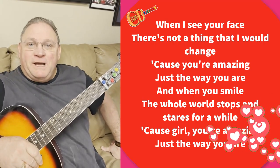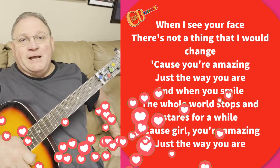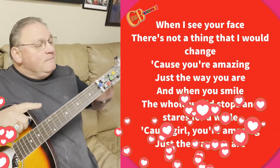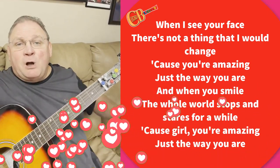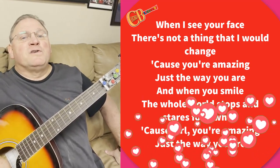Hey guys, Travis here with Chord Buddy. With Valentine's just around the corner, there's no time to get yourself a Chord Buddy — or either the full combo package, which is available on our website right here — and swoon your sweetheart.